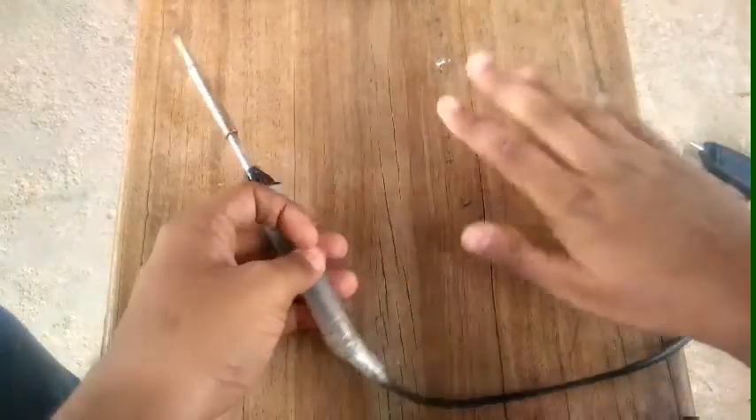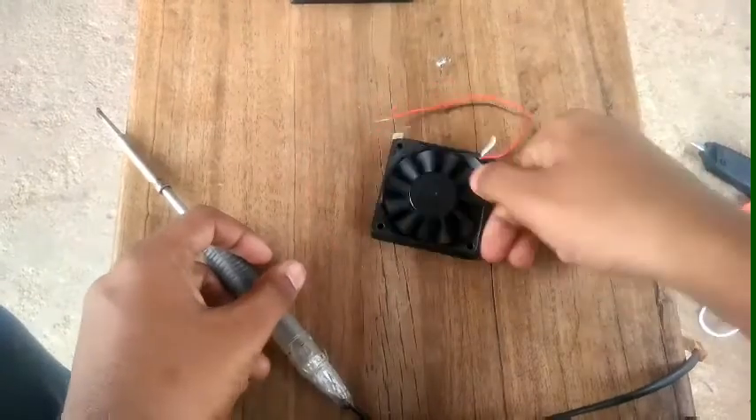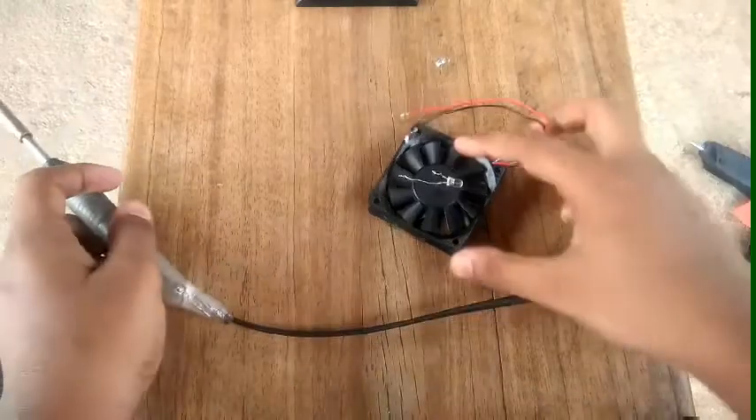This is our last video. What we want to do is a fan and a light — that is a blue color light and a fan. Let's do a machine.